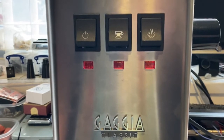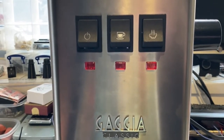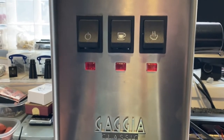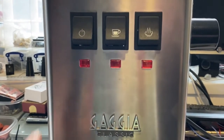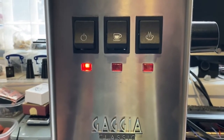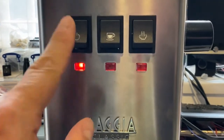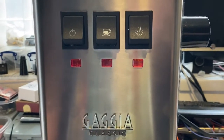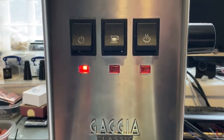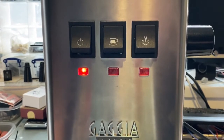Alexa, turn my Classic on. Okay. Pretty useless — it does nothing. In order to do anything I've actually got to press the button. So I need to get myself out of bed and press the button. Once I press the button it's fine. Providing my smart switch is turned on, I'm good to go. I can at least turn it off.